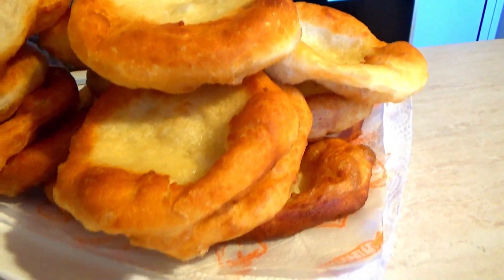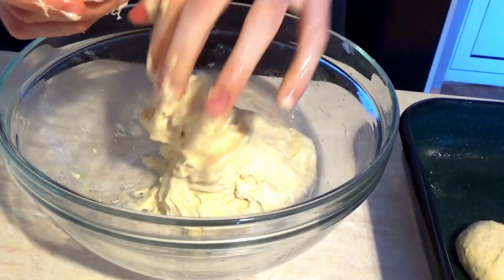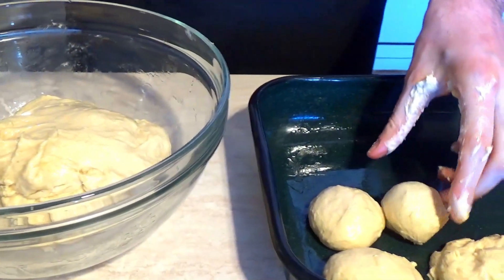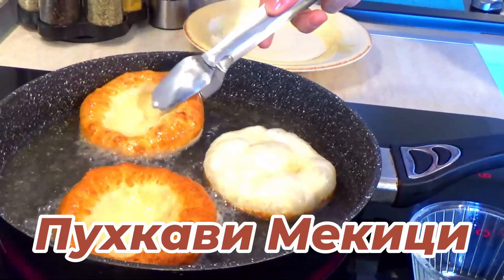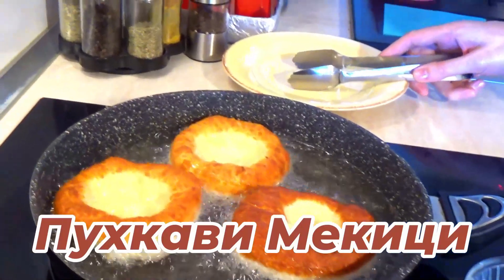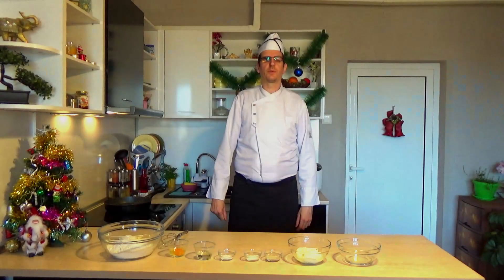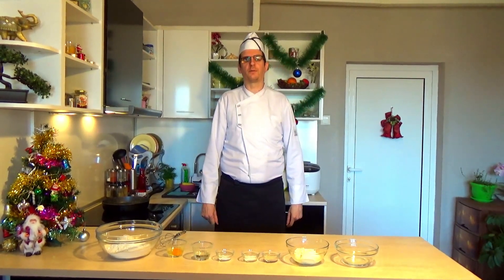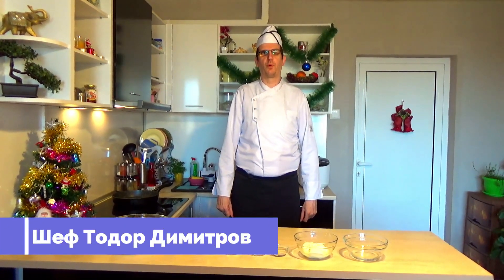Thank you for joining us. Здравейте скъпи кулинари! Good to be on our Kulinarian Kanal! I am Todor. Today I am going to prepare the ingredients.